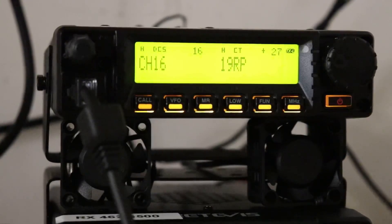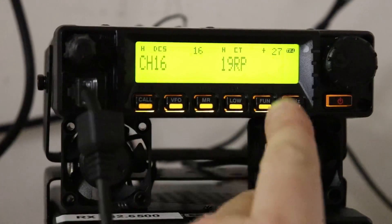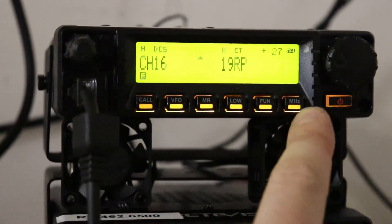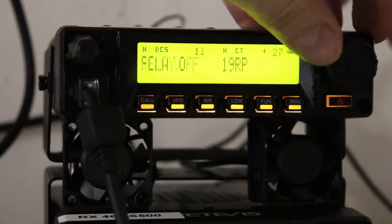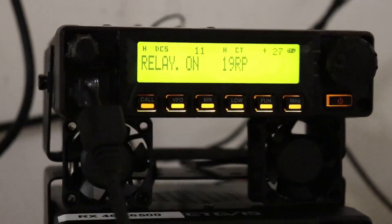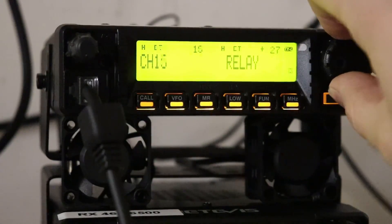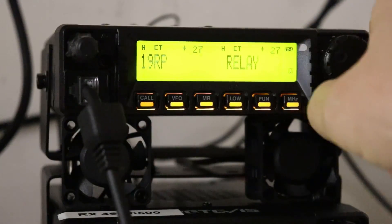I'm going to quickly show you how to get this thing in repeater mode — it's super simple. You plug your cables into the back. You're going to come over here to your fun button, hit it once, then hit the megahertz button. Go to setting number 11, which is relay. Hit the megahertz button again, cut it on, and hit the megahertz button again. Now set this to the channel you want — mine is repeater number 19.